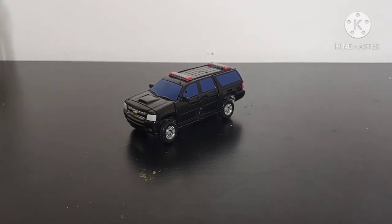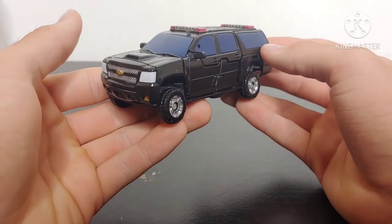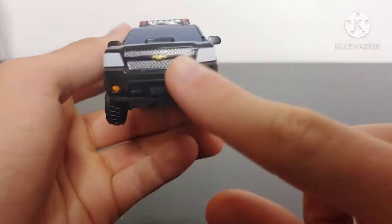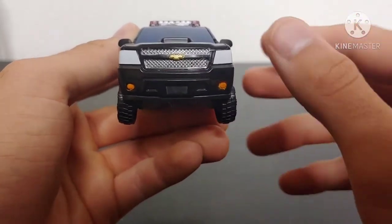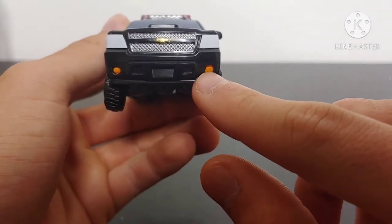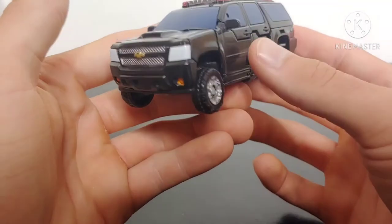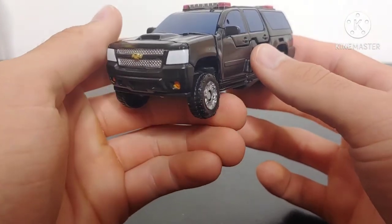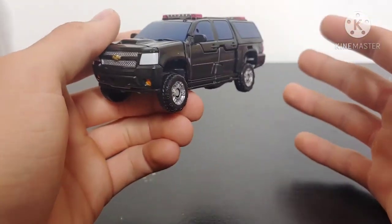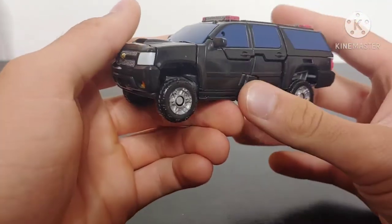I took some creative liberties and added some paint with silver highlights to his Tahoe mode. Taking a look at the front, the grill has been painted in a nice silver color. The lights on the bottom were molded in black so I just painted them orange, and that's all I really did for the front section, but it looks so much better. The grill was originally done in black plastic and I didn't really like how that looked — it just sort of blended in.